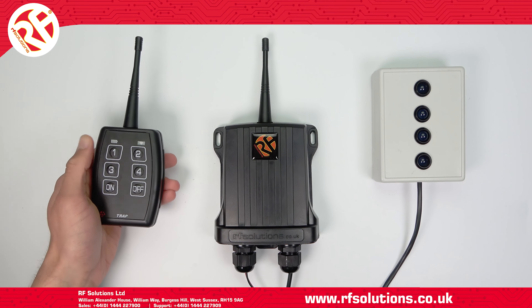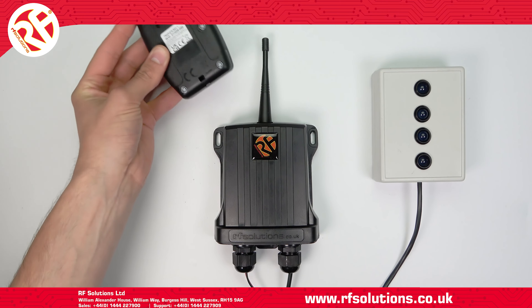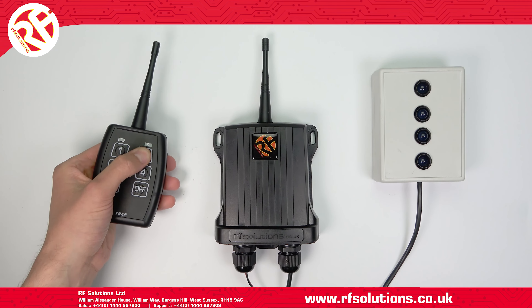To repeat the steps, swipe twice to select relay 2. Operate your desired button and this will now operate relay 2.